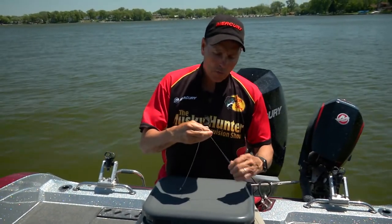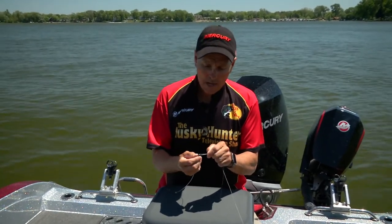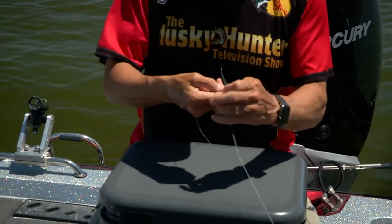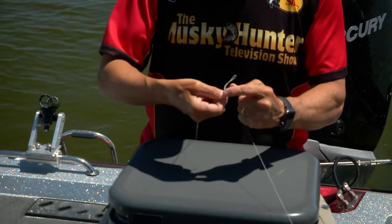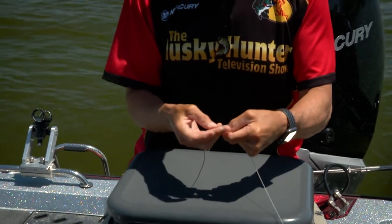You start out by doubling over your braid — typically we fish 80-pound braid. We double the braid and put it through part of the leader. Then we just twist it five or six times — two, three, four, five, six — and then we bring it back through the loop right there.